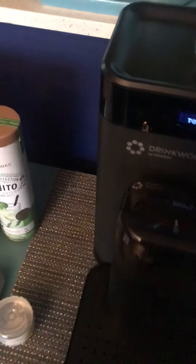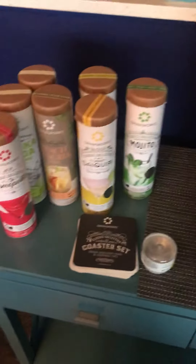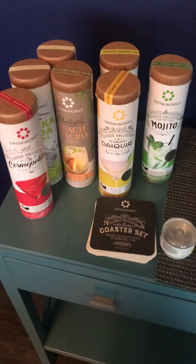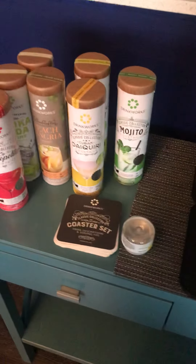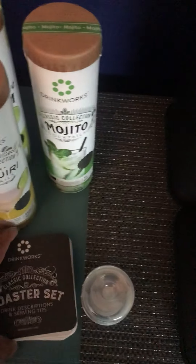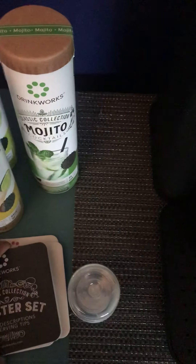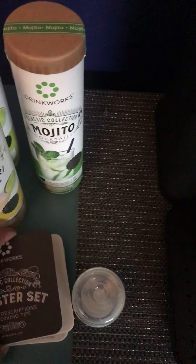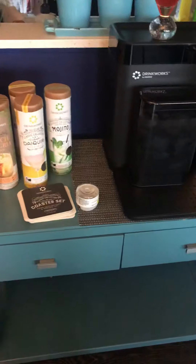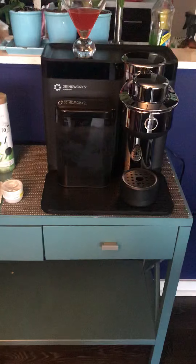On the Drinkworks website they have accessories for the machine and links to the retailers that sell the actual pods. I received delivery of my pods in about two to three days. It also comes with a great coaster set featuring traditional drinks, tropical drinks, and classic drinks — there's margaritas, Moscow mules, white Russians, old fashioneds. It is a great conversation piece and it was one of my best purchases of the year.